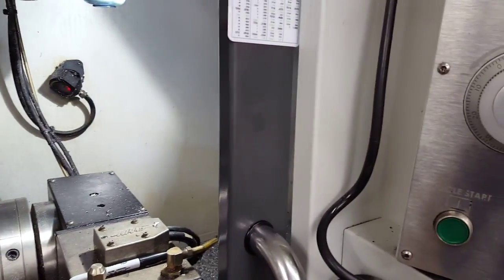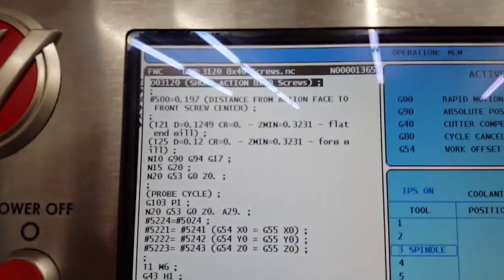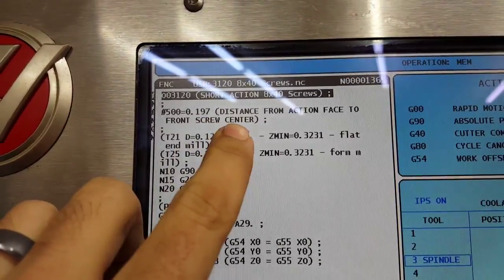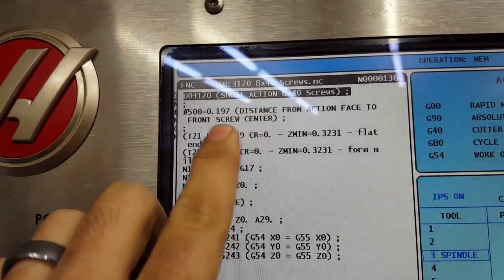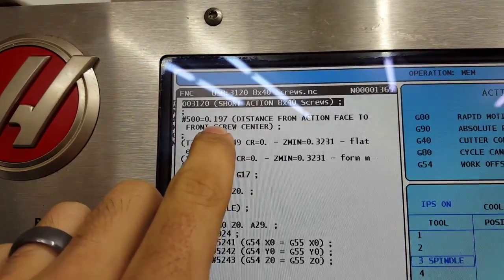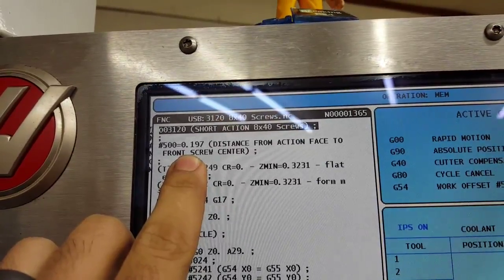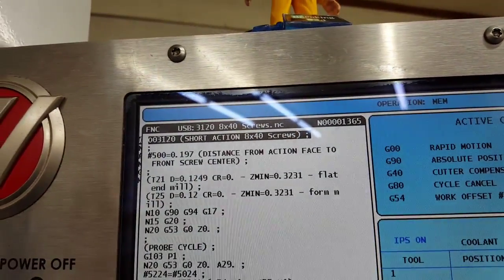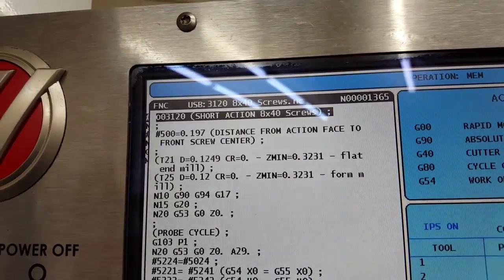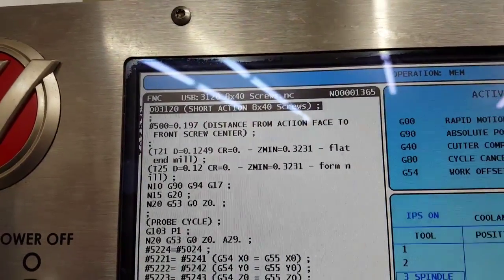First thing I want to point out is in my program here, we've got this first line. It's a variable for the distance from the action face to the center of the front screw. This can vary by about 10 thousandths receiver to receiver, and on top of that you've got true-to-actions that might be even shorter. So I threw that in there to adjust my X0 based on that number right there.